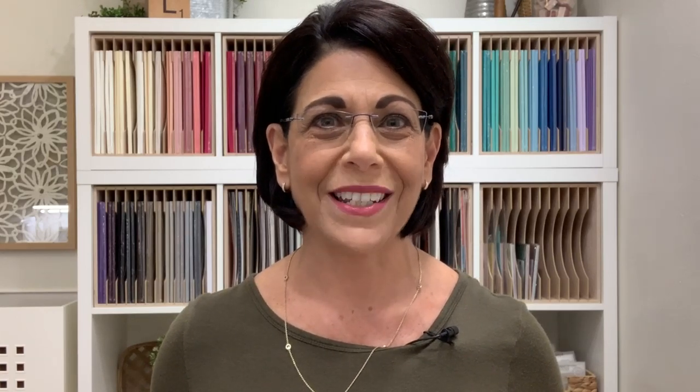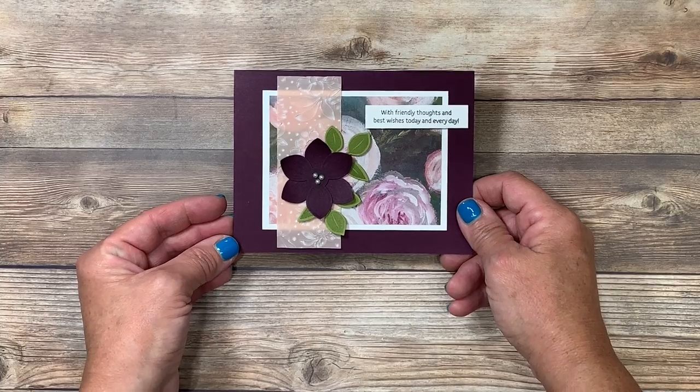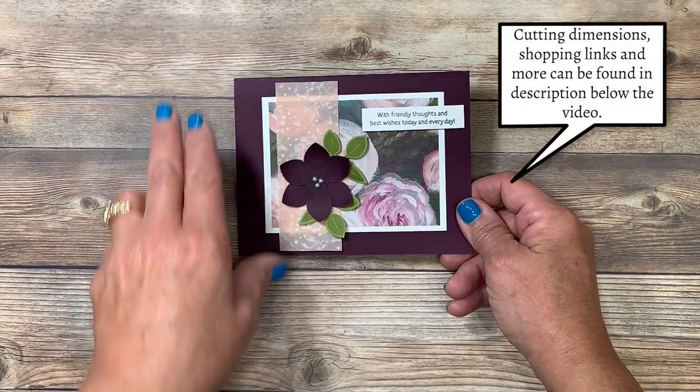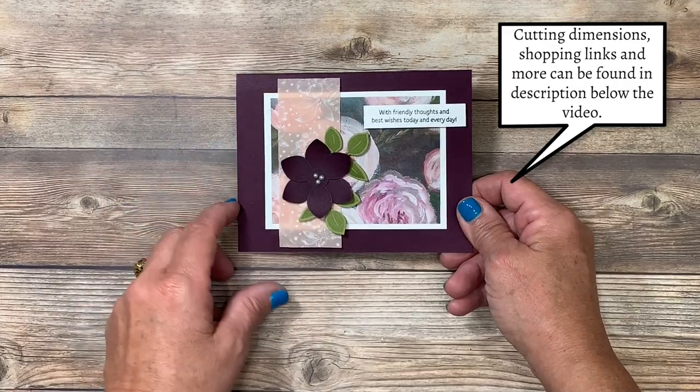Let's head over to the stamp table and get started on today's project. Here is the card that we're going to be creating together today — really pretty. Make sure you stay with me to the end of the video; I have two other cards using the same layout to give you other ideas.